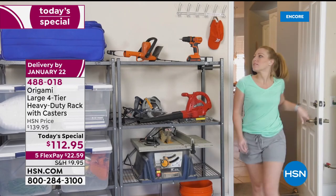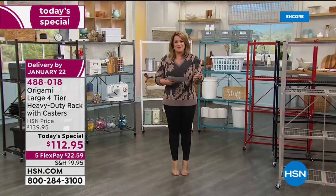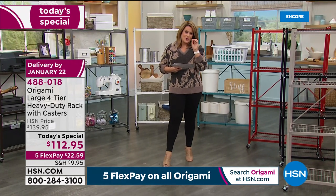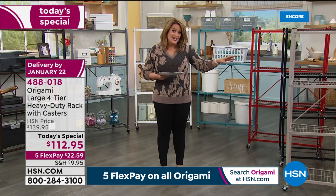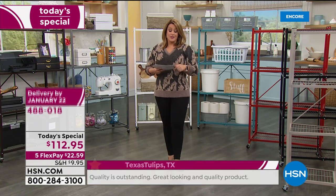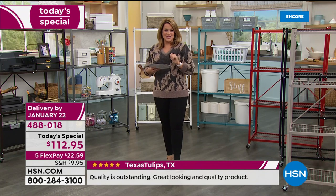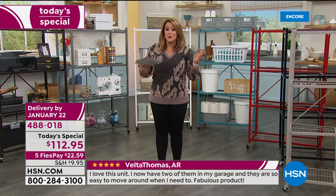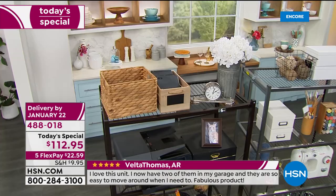We've got eight great colors, two new ones you've never seen before. This is consistently a customer pick with over 2,700 five-star reviews. Tonight for our home and storage event we are doing a price we've not done in over a year — for the first time in over a year, under $120. Tonight we're at $112.95. If you want to break that down, you've got five flex pay on all Origami products, so you only pay the first $22.59 and we will ship one out to you.